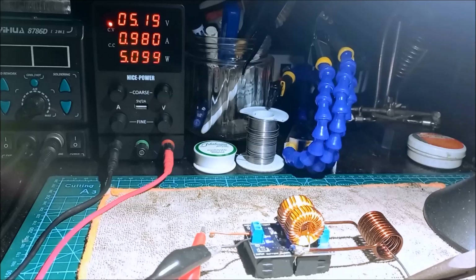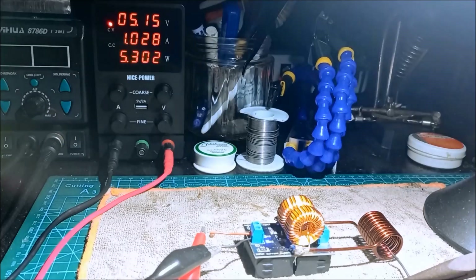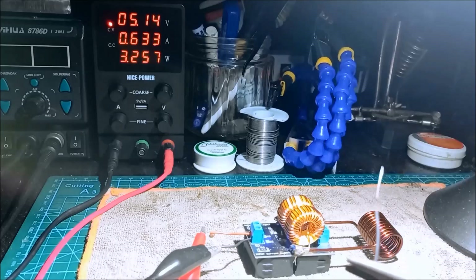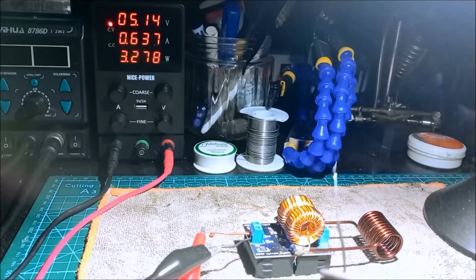You can see the current is rising and the wire is getting hot — and it's smoking. The current becomes 1 ampere and 5 watts. It is smoking again, so the module works.